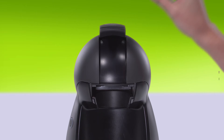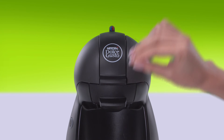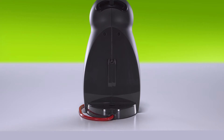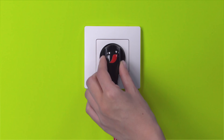Lift the locking handle. Reinsert the capsule holder. Replace the needle in its slot.